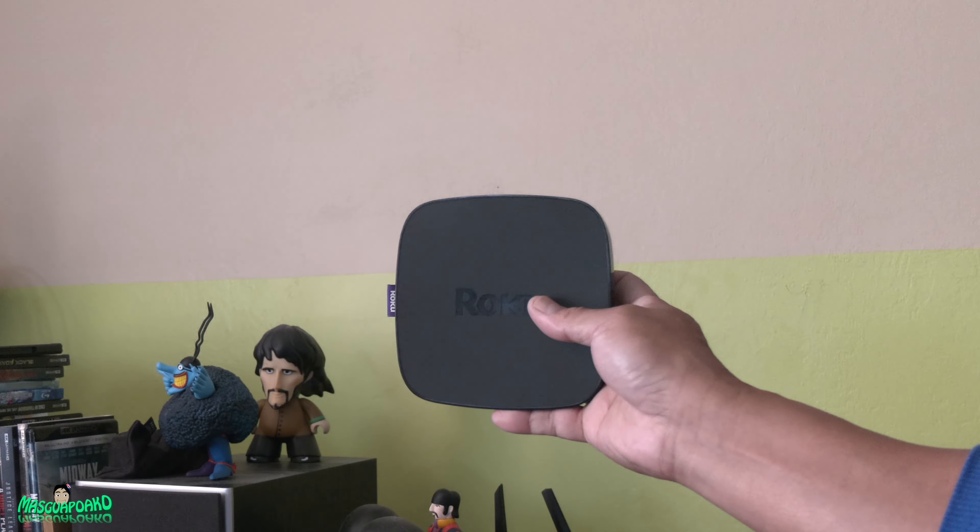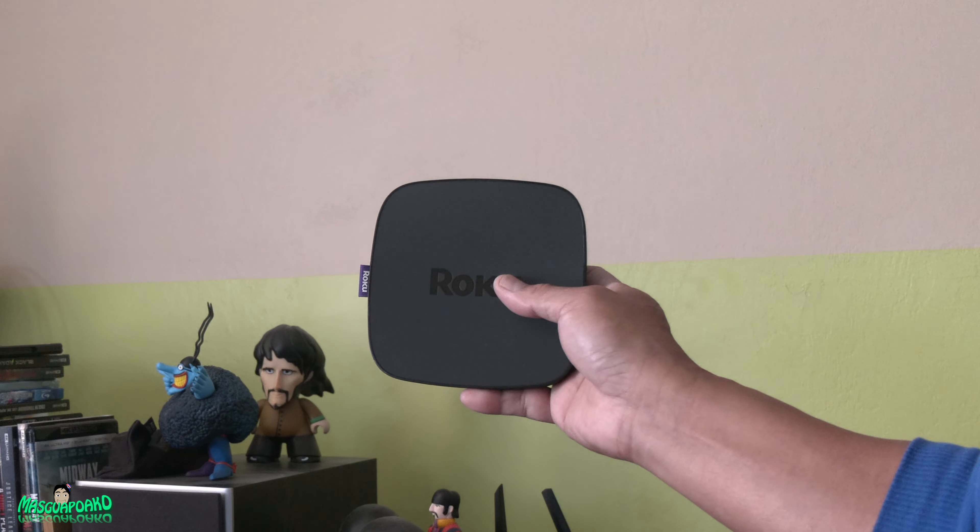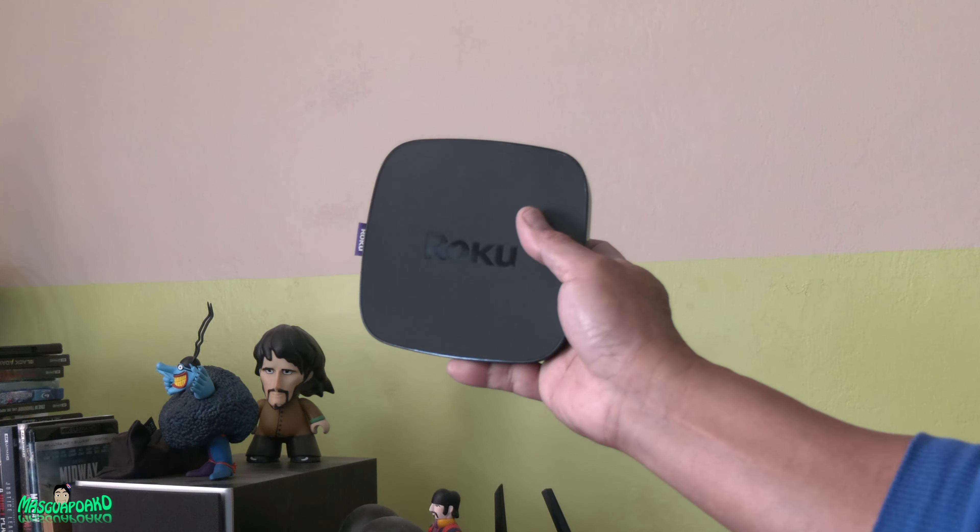In this video, I'm going to show you how to reset this Roku to factory reset. So this is how you factory reset a Roku device. Let's get started.